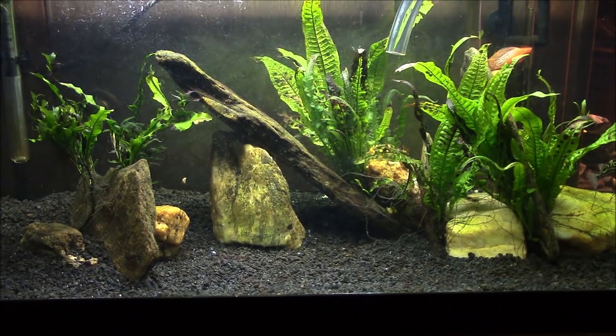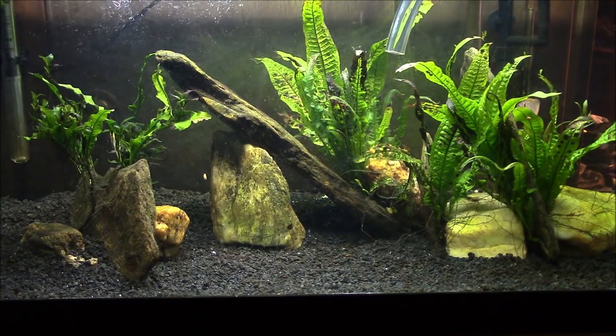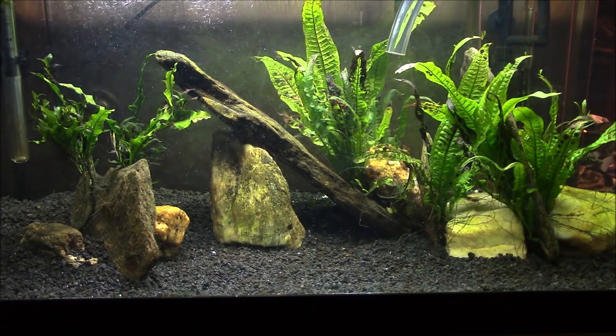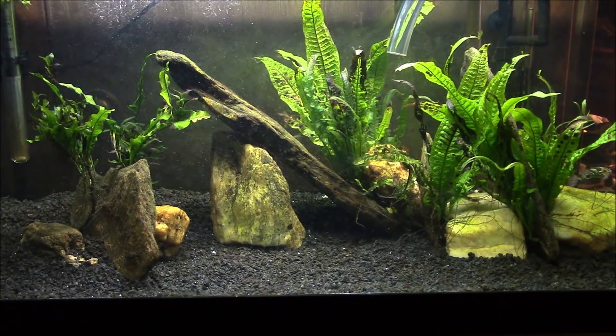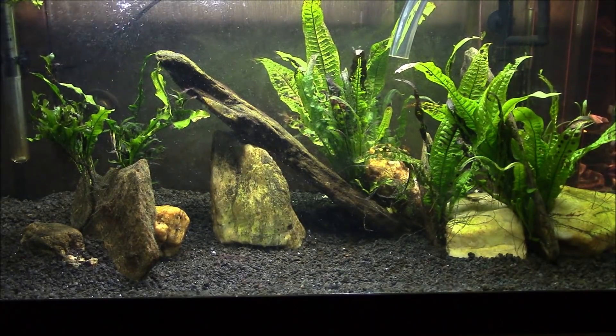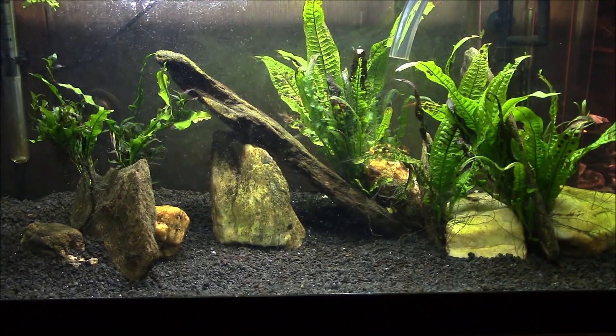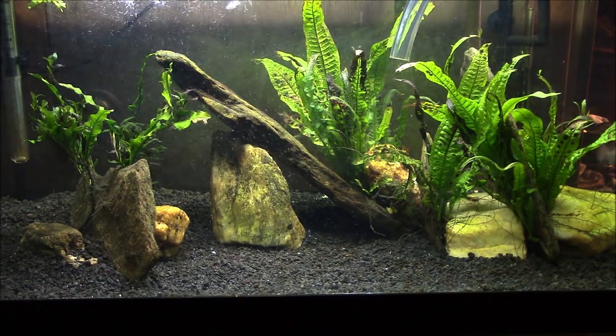That's all I'm gonna vac out of the bottom. I'm just going to let a couple more moments of water drain here so I'm ready for the full five gallons. I've already got my reservoir set up in the other room, so I'm gonna call that good.